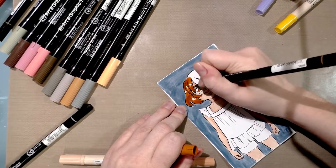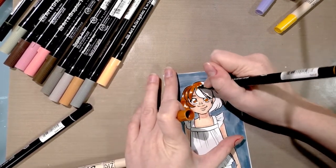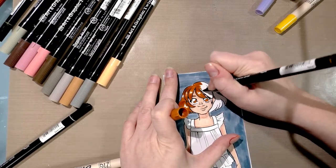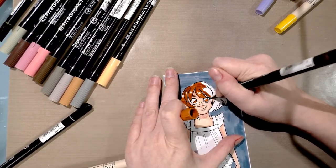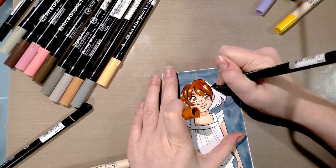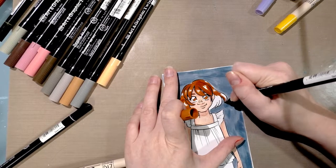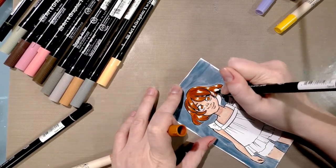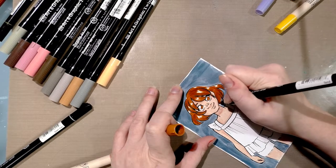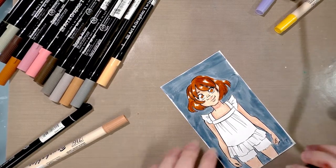Both types of markers are part of the Zig Memory System, which is a color matching system spanning all their products. Faber-Castell has a similar color matching system across all their products. I bring that up because being able to do color matching across color pencils, alcohol markers, and water-based markers is pretty neat and can save you time, though I tend to just swatch my colors to see how close they are.